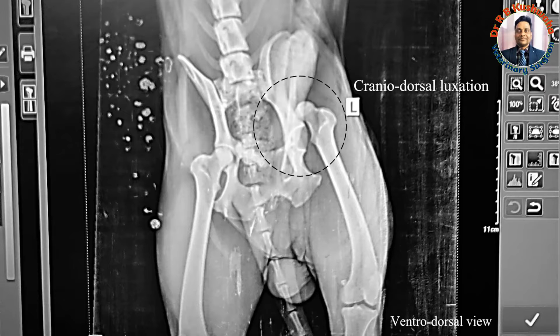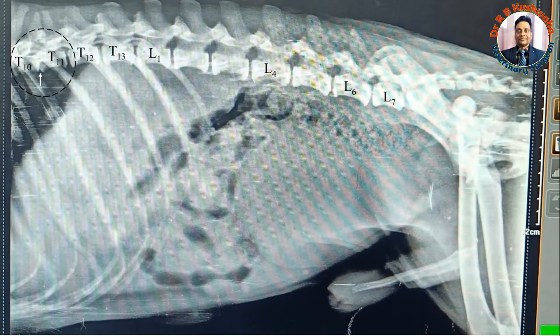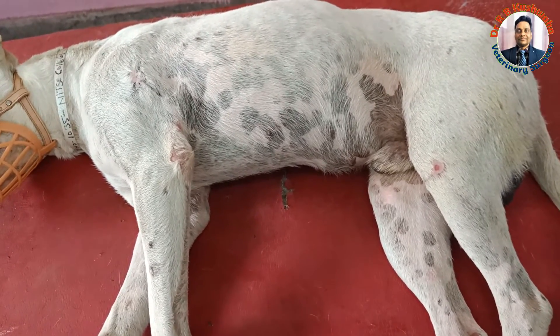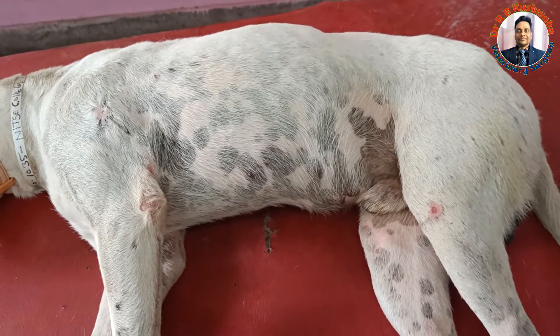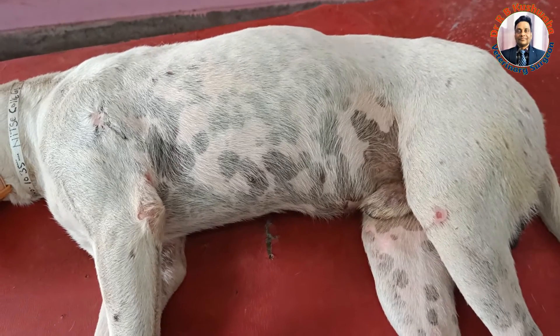In this case, the left hip joint is luxated. Normally in dogs, the luxation will occur cranially and dorsally — that is the cranrodorsal luxation. In the lateral view of the thoracolumbar spine, although at a glance it is very difficult to interpret, on meticulous examination there is a decreased space between the T10 and T11 vertebral bodies. That indicates there is an intervertebral disc prolapse at that place. Had it been examined by myelography, we would probably have found compression at the T10-T11 level. So definitely this paralysis is because of intervertebral disc disease.